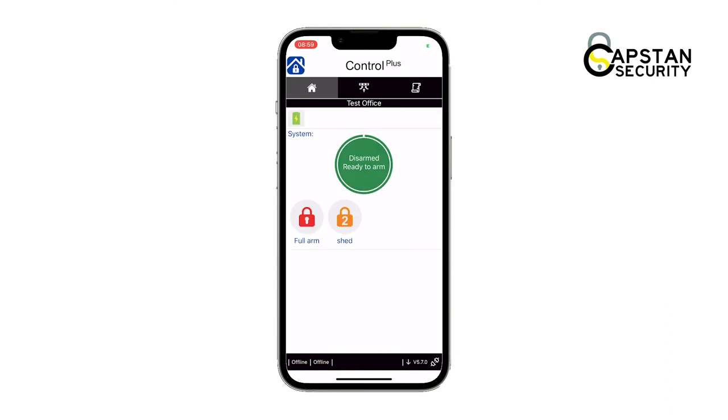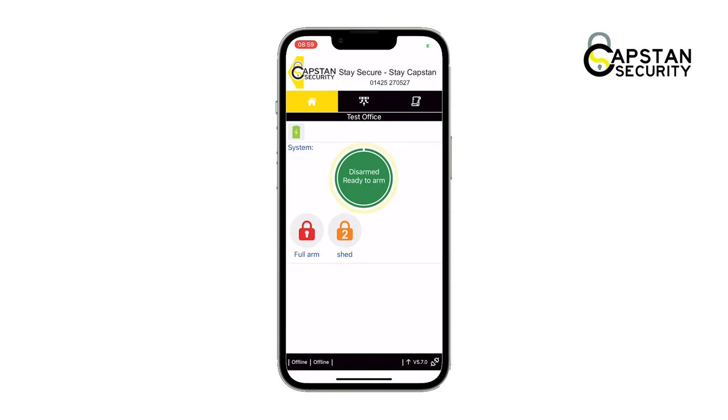The screen will now show you the site's home screen. The current alarm status is in the center — currently the alarm is disarmed. Below shows your status options, which have been traffic light color coded.